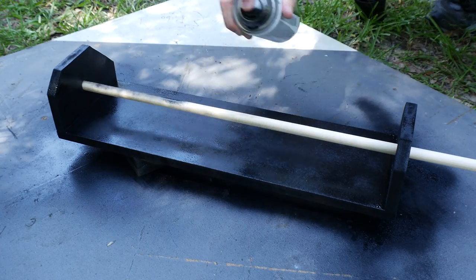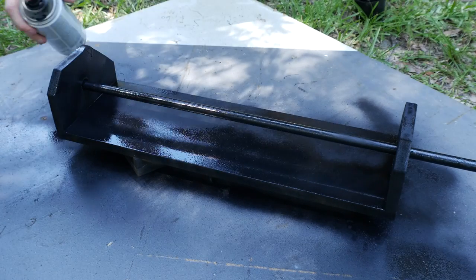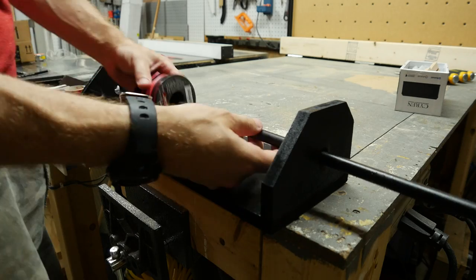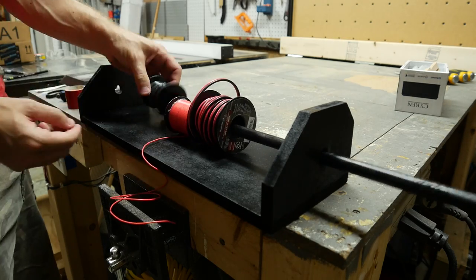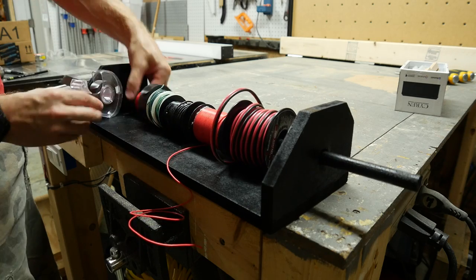I stuck a dowel through the holes and sprayed it while I turned it. It actually worked better than I expected it to, and it was just a matter of trimming it down to length once I was finished. With everything dry, I just put on all the different spools I had, and it was ready to go in place.